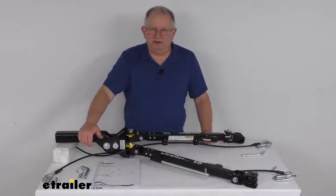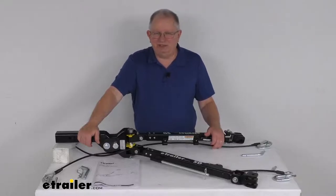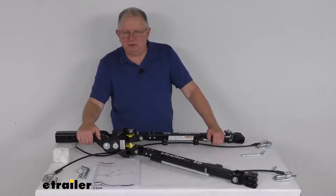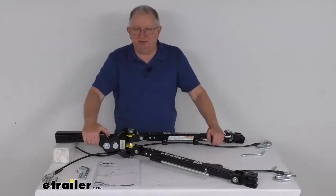Hello everybody, this is Jeff at E-Trailer.com. Today we're going to take a look at this E-Trailer SD 2-inch RV Mount Non-Binding Tow Bar for the Blue Ox Baseplates. This has a 6,000-pound gross towing weight capacity. This tow bar will let you tow your vehicle safely and securely behind your motorhome.